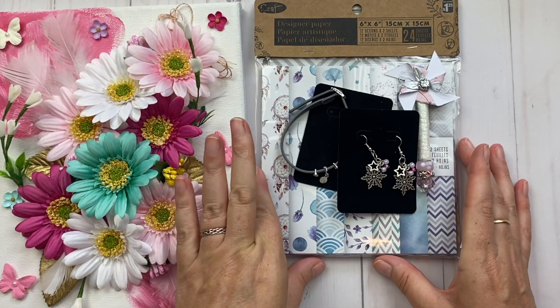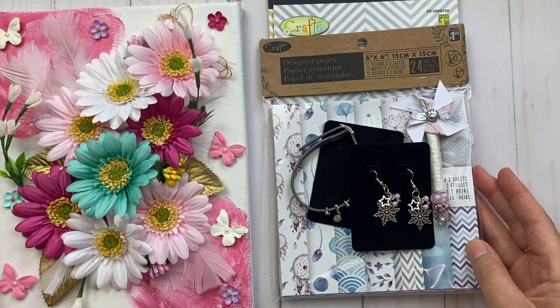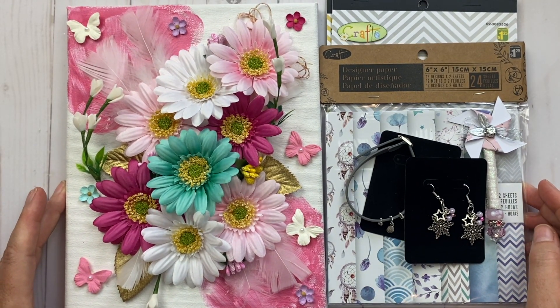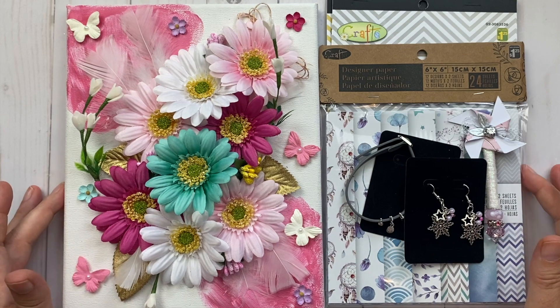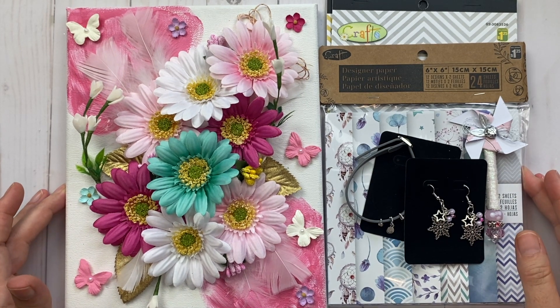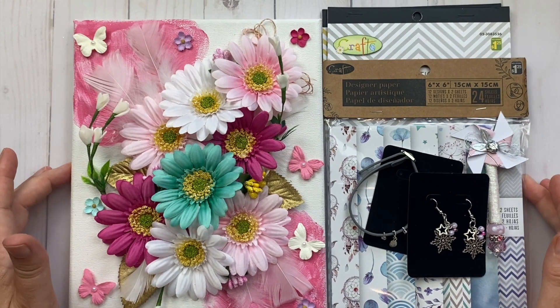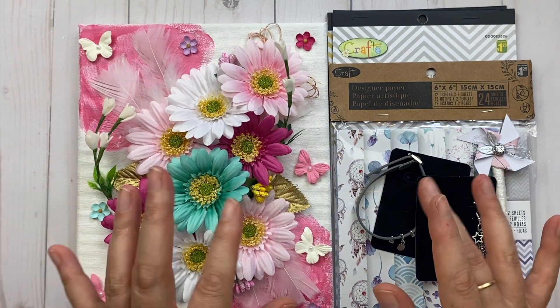So this is my giveaway package. To win, enter the word 'flower' in the comments however you like. Remember, you must be 18 or older and a visible subscriber to all five of us — that's mandatory. Be sure to head over to the other girls' creations and giveaways, and I hope to see you in week two. Bye!